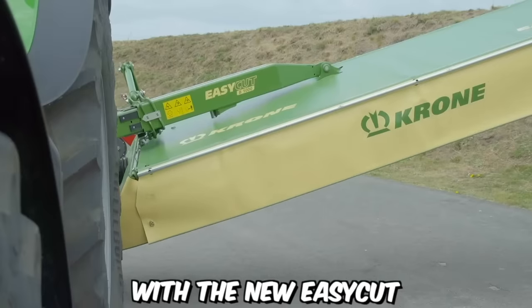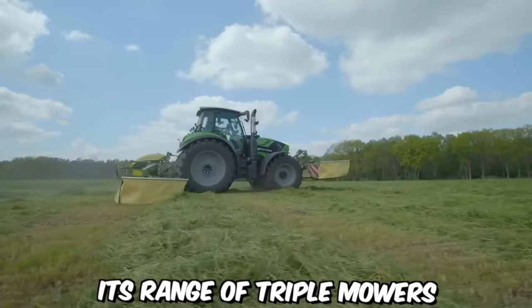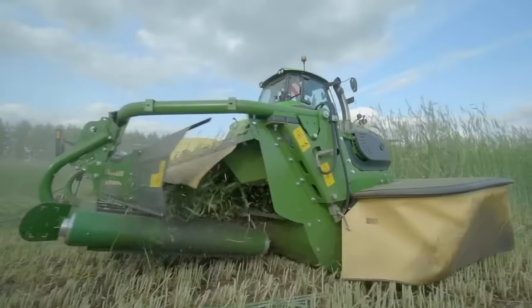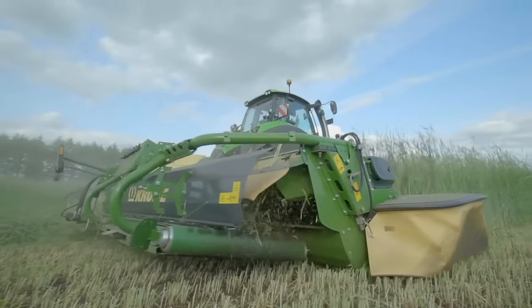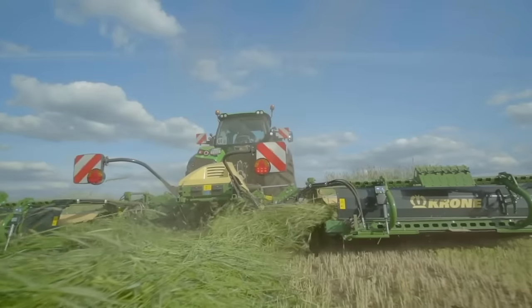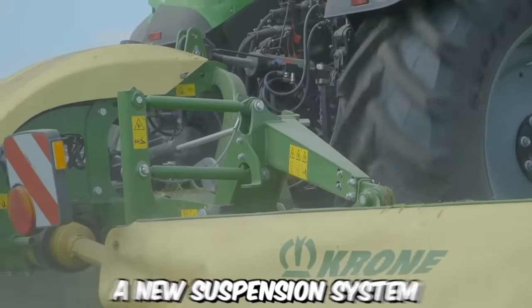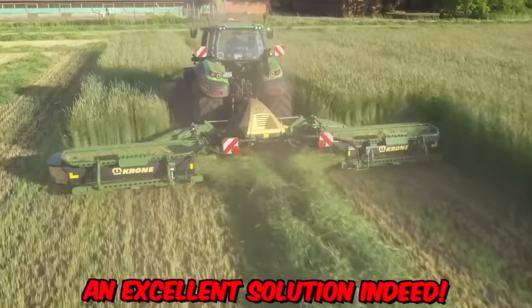With the new EasyCut, Krone has expanded its range of triple mowers with two additional models. Compared to the old ones, these new machines stand out with their modern rounded design, tight-fitting protective covers, and weight optimization achieved through a new suspension system — an excellent solution.